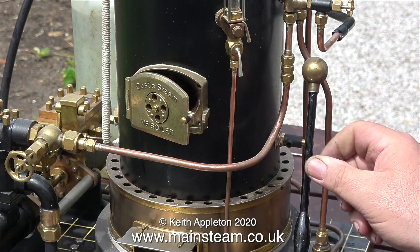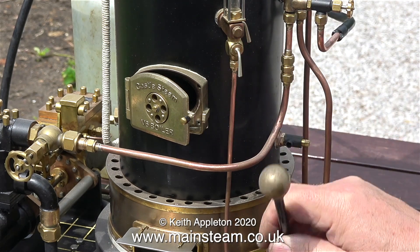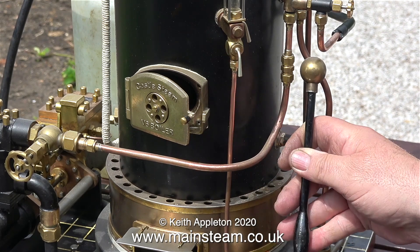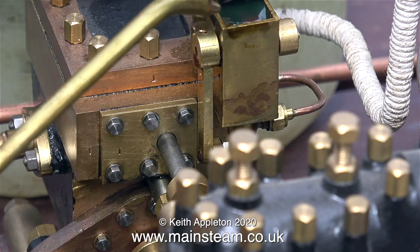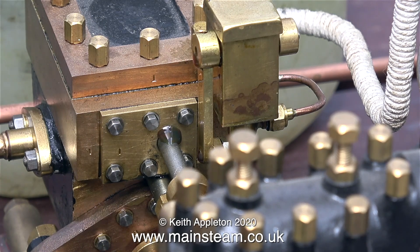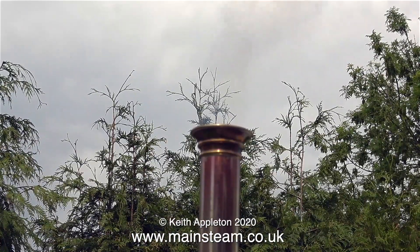Once the charcoal is well alight there's less danger of the fire going out if I shut the fire hole door. And of course now the draft is coming from underneath the fire. I haven't put any coal on yet — I'm waiting until the charcoal is fully lit. I'm filling the mechanical lubricator on the pump using steam oil, and also applying a little bit of steam oil to all the moving parts.